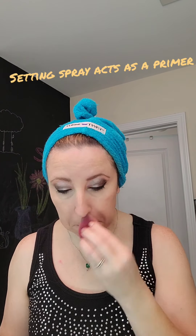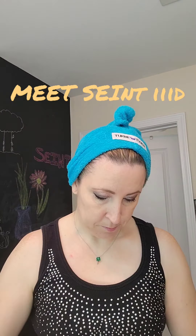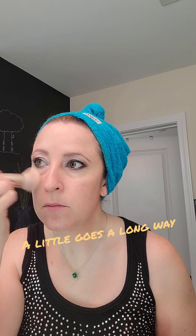Now starting the new routine. Using a setting spray to begin, just to act as a bit of a primer. We're going to use one brush and one compact of makeup. This is Saint 3D Foundation with the Saint 3D brush. Picking up a little bit of that foundation on the brush and patting it into the skin on the face.